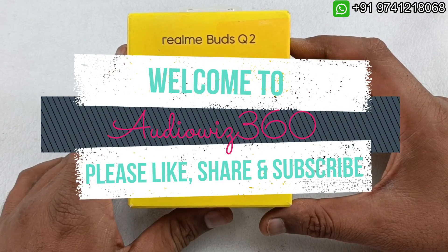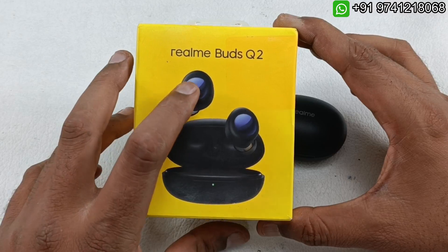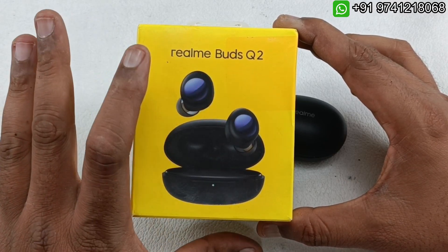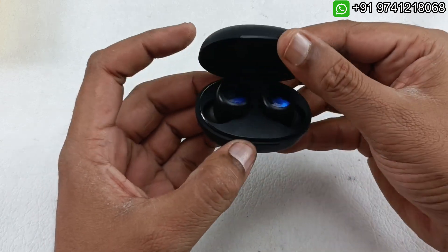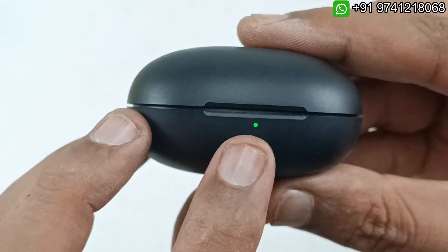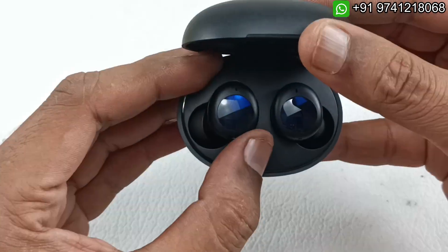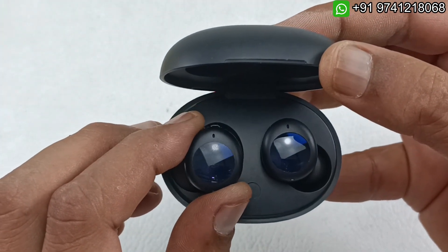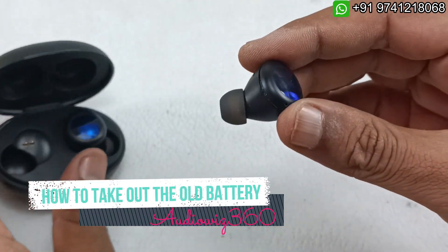Hello viewers, welcome to AudioVis 360. Today I have this Realme Buds Q2 — the problem is both earbuds are not working, completely dead, but the charging case is working. You can see I'm just opening and closing here. The earbuds show no sign of life, so we have to replace the battery.